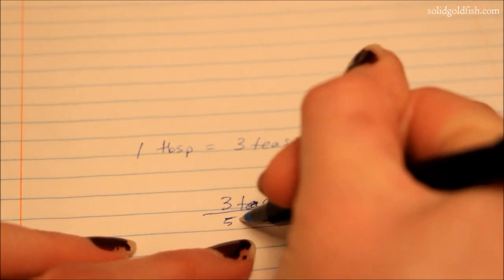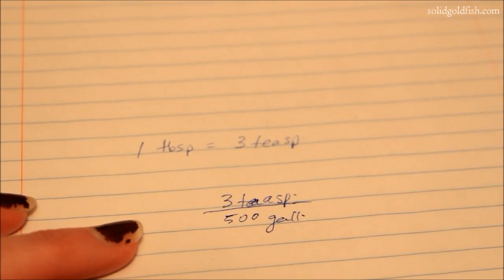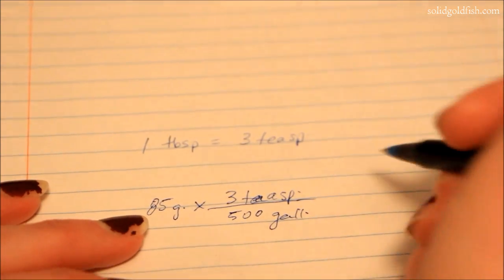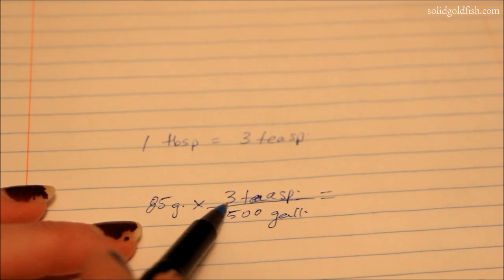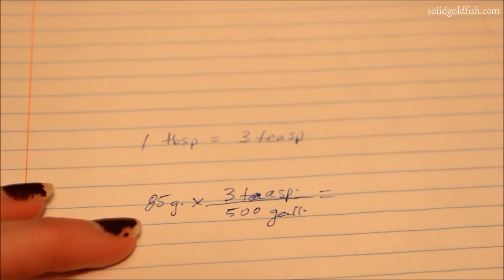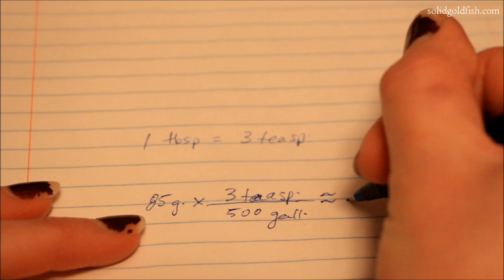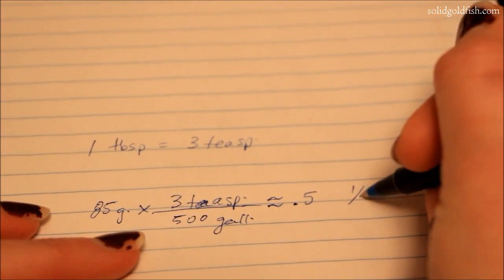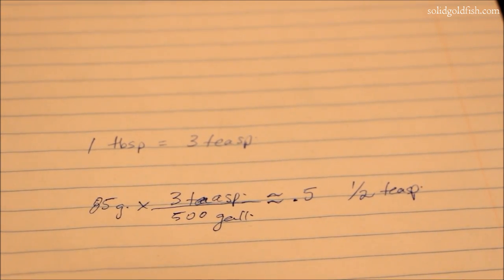My tank holds roughly 85 gallons, so if you multiply 85 by 3 and divide by 500, that gives you how many teaspoons you need. That comes to about 0.5, so I'm going to use half a teaspoon of Prazi to treat my 85 gallon tank.